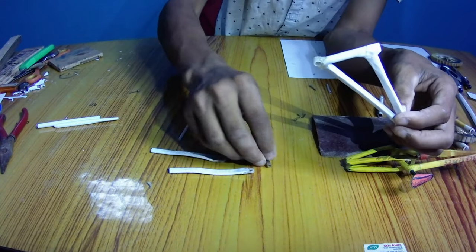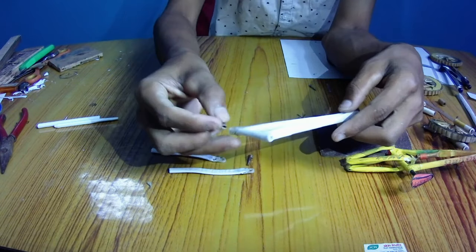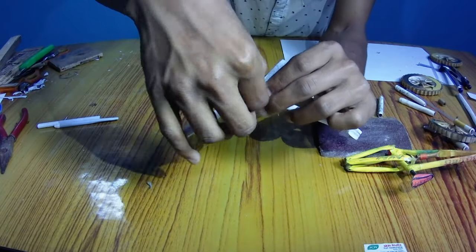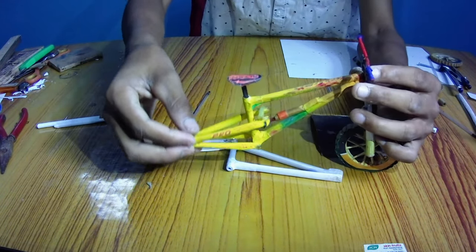Take a small screw and spoke screw of a real mountain bike wheel. Now insert a screw, unlock them, and your bottom bracket is done. The working mechanism of the frame will look like this.